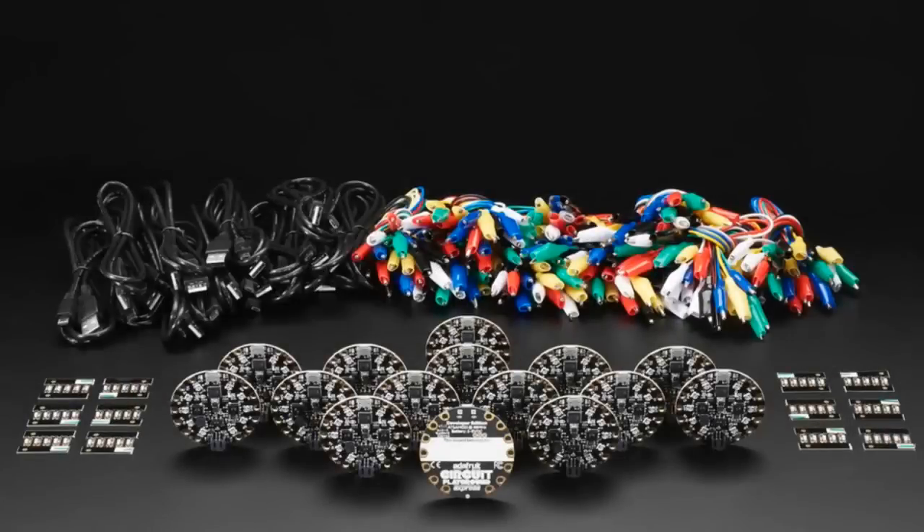And then we have the Code.org Educator Pack for people who are teaching — in particular, for teachers or workshop runners teaching CS Discoveries from Code.org. It's a full-year online curriculum for learning how to program. They use Circuit Playground as the hardware interface, which makes it more interactive and fun. We've updated the firmware to now support Circuit Playground Express, which now comes with Fermata so it works out of the box with Code.org. The Educator Pack has 15 boards — enough for 15 students individually or 30 if sharing.